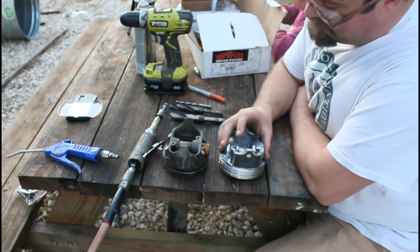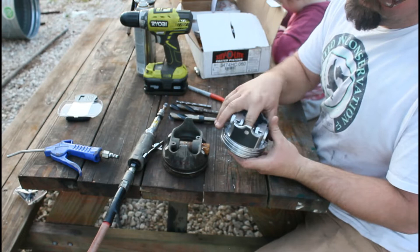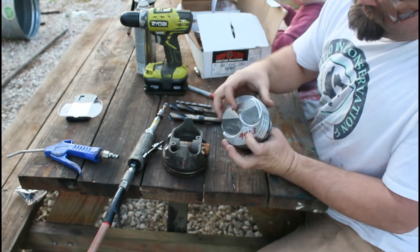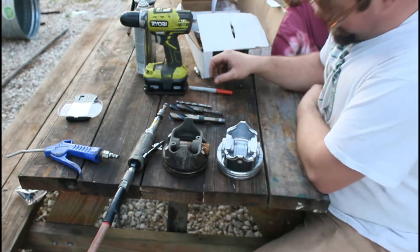What we're going to attempt to do is remove some material out from underneath the dome of these pistons. You can see right here where it's a raised dome. Here's a couple of things we've got to do this job.